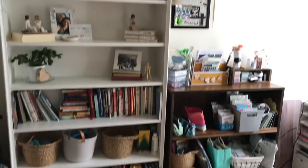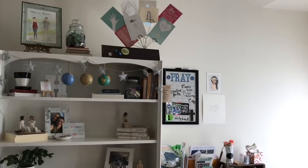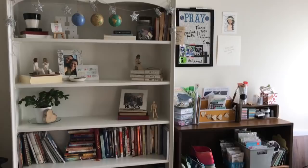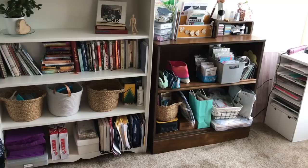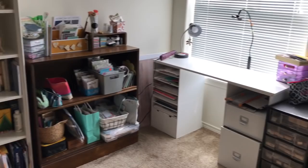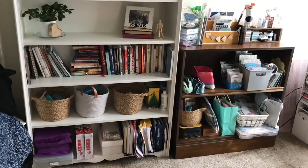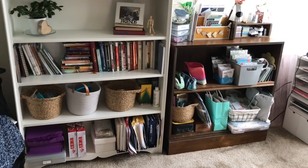I wanted to start with my big white bookcase. When I moved out in 2017, my mom's friend Mrs. Davis moved across the country and downsized. This bookshelf and the two white stacks are from her, so it was really cool to see God provide in that way. On the bottom shelf of the white bookshelf is Creative Faith stuff — my packaging materials, papers for printing devotion kits and creating traveler's notebooks.